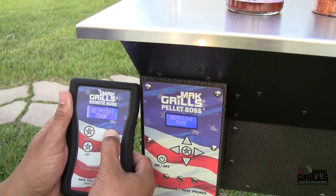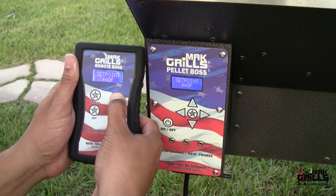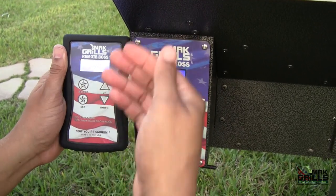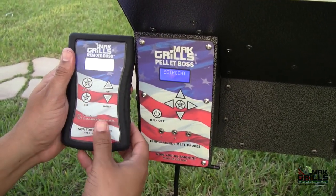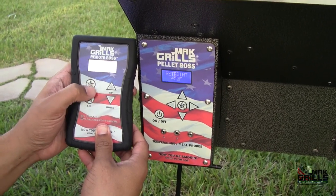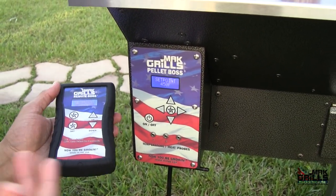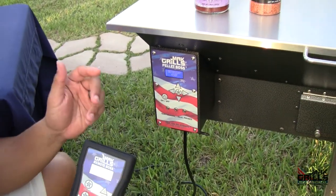Just a tip: the higher the heat you have the set point at, the less smoke you're going to have. If you pass 450, it'll simply go to high, which is really continuous auger movement of the pellets. Press set — it stops blinking. You'll probably hear an increase in the fan, because it increases the fan speed. If you listen very closely, you'll hear the pellets dropping into that fire pot, and it's going to get hot in there.